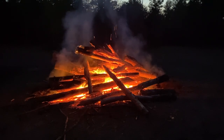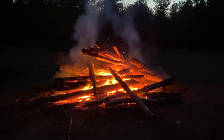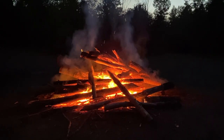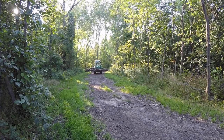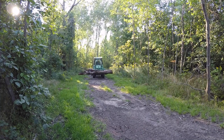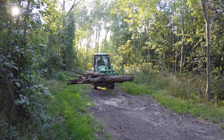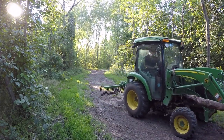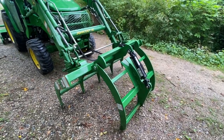This obviously isn't a grapple, but this is the output of a day's work with the grapple. I thought this was a nice serene scene to start the video with. This was a lot of work, and without the grapple it would have been a lot more. Here I'm bringing roughly 12-foot sections of dead ash to a burn pile — this gives you an idea of what the grapple can handle.